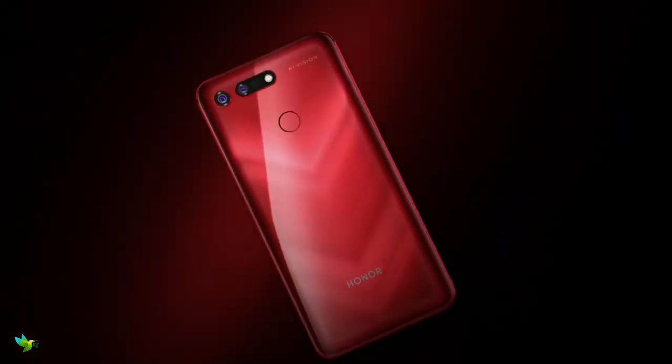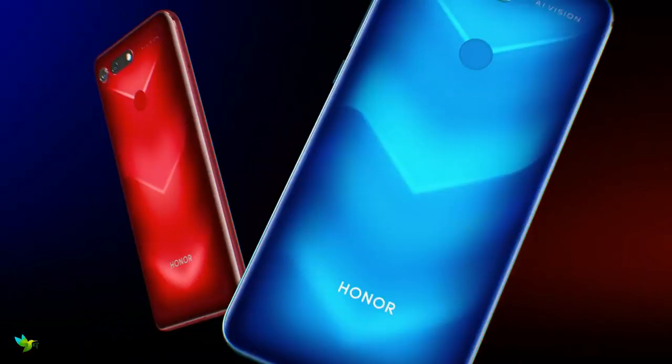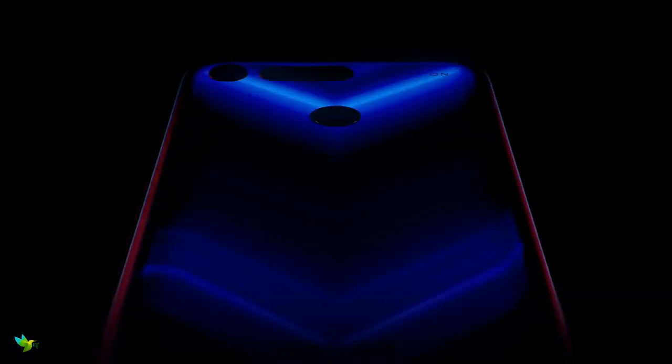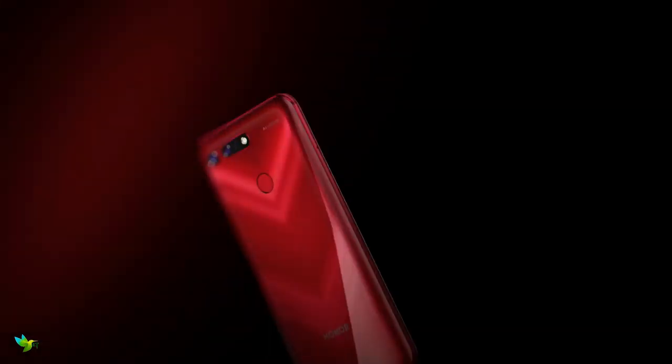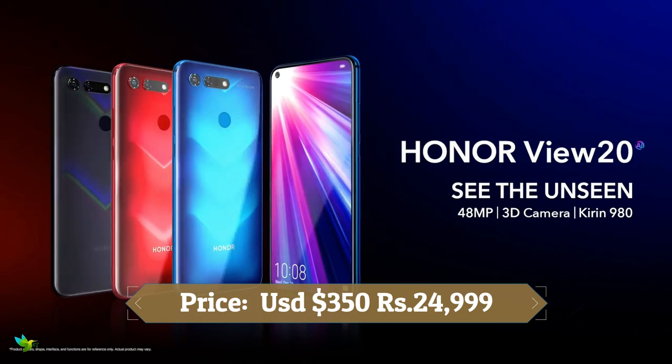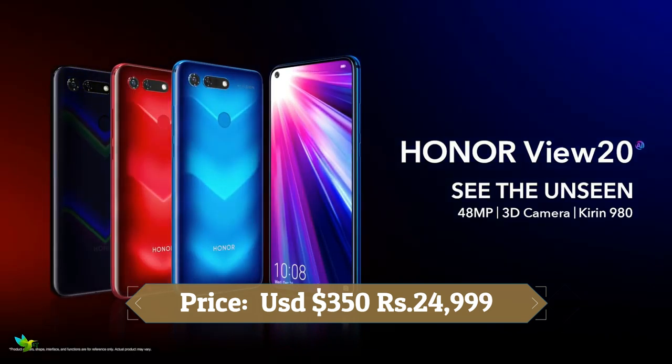There are two variants of this phone: one with 8GB of RAM and 256GB of storage, and another with 6GB of RAM and 128GB of storage. There's no official water resistance, no wide-angle camera, and no wireless charging. Still, the View 20 is one of the best Honor phones to date.